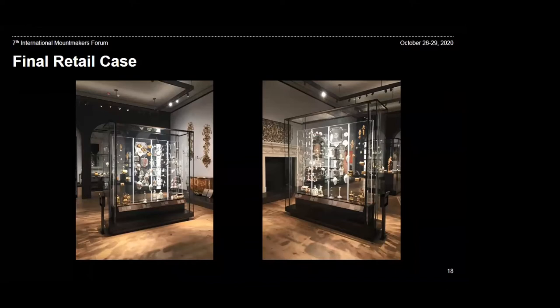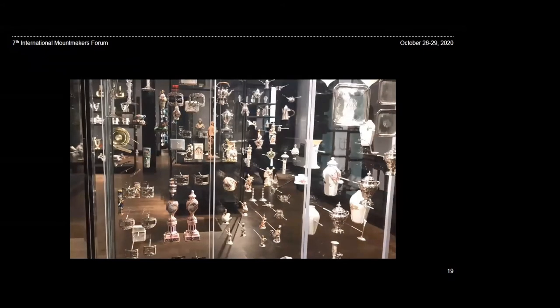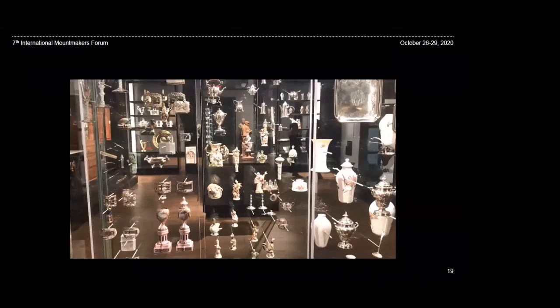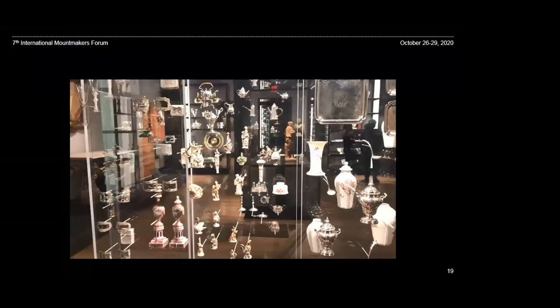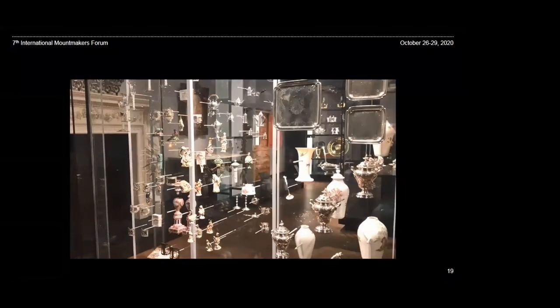This project involved extensive planning, and we feel that the many steps we went through were necessary, with constant review, to achieve a result that was exactly what the curator envisioned. The British Gallery exhibit and the retail case opened only two weeks before both the museum and the city closed due to the COVID-19 pandemic, but we were able to see people enjoying the display during the gallery opening and in the short time it was on display to the public. We are happy to say that both the Met and the exhibit reopened August 29th, so people can again see this display.